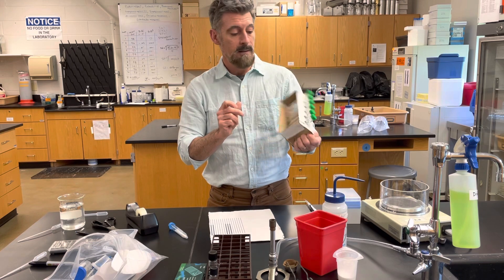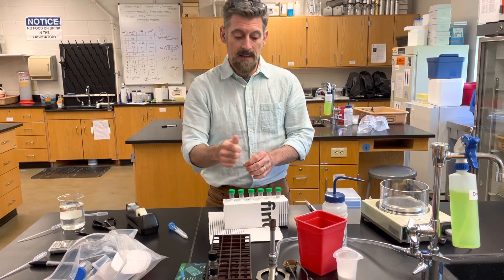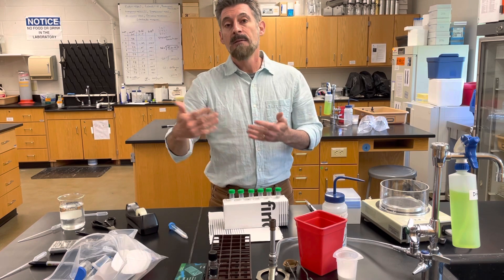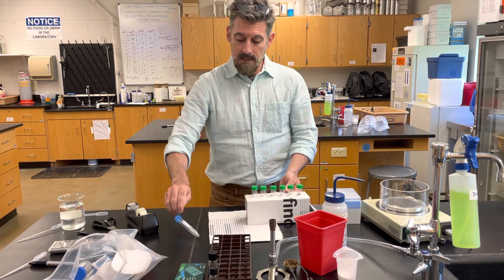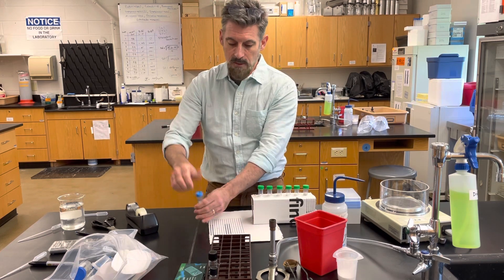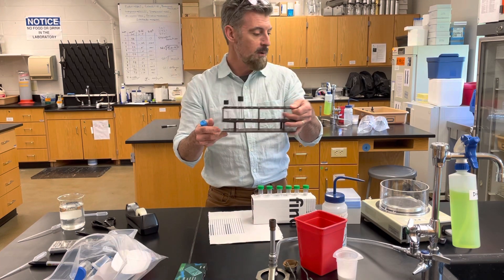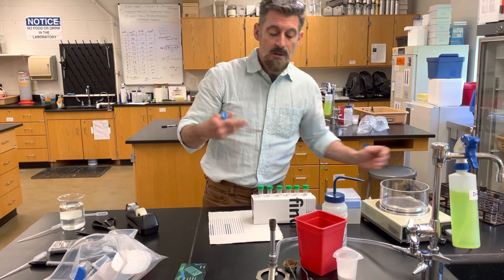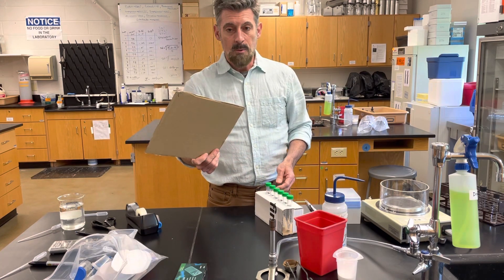You need to make a little test tube rack so you have a way of holding all these test tubes and pipetting liquids into them for serial dilutions. If you just try to hold them up they're just going to fall over. In a laboratory we would have a normal test tube rack, but you're not going to have that at home, so you need to make one.